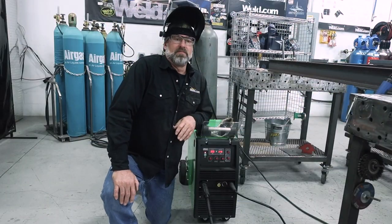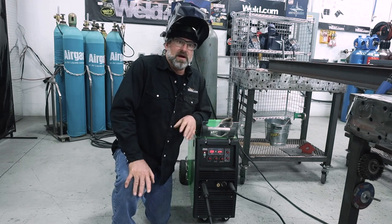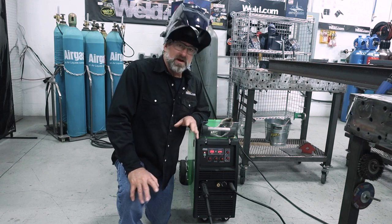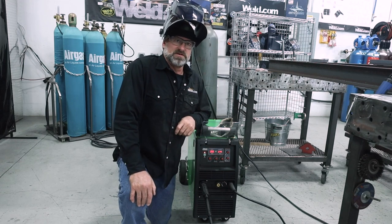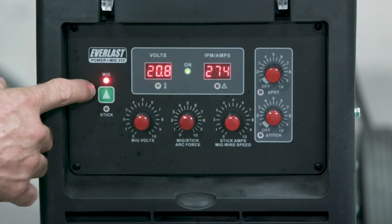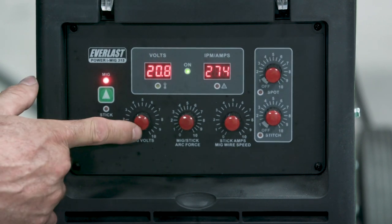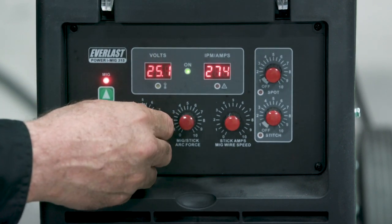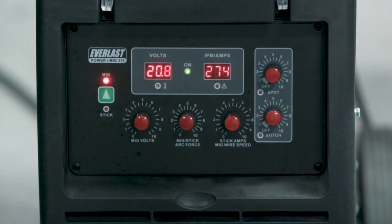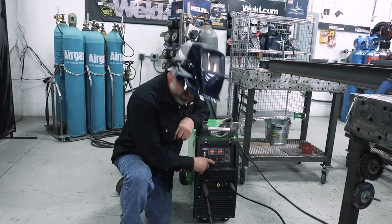I want to talk a little bit about the Everlast PoweriMig 315. It's a great machine. We've got it set up just for MIG right now for tacking, but as we go on we're going to switch it over to stick. It's set on MIG — you've got the MIG/stick selector, your MIG volts meter, and then the MIG/stick arc force which is set at about two.